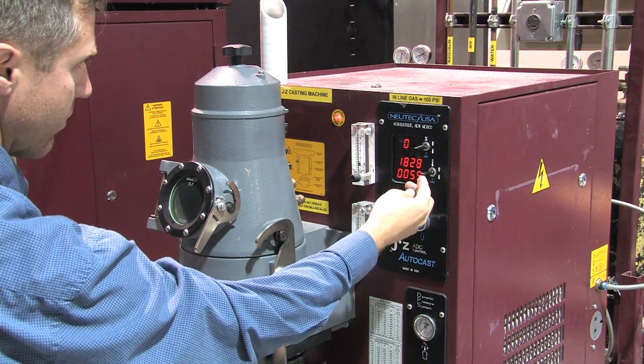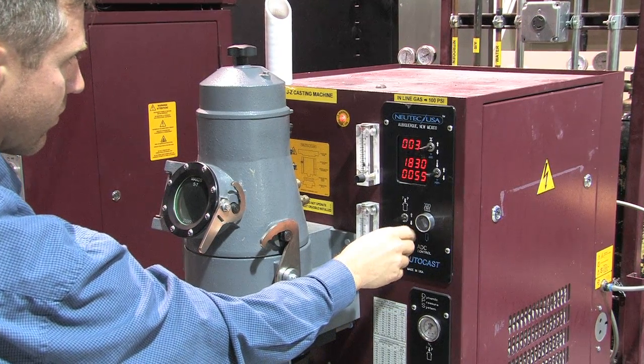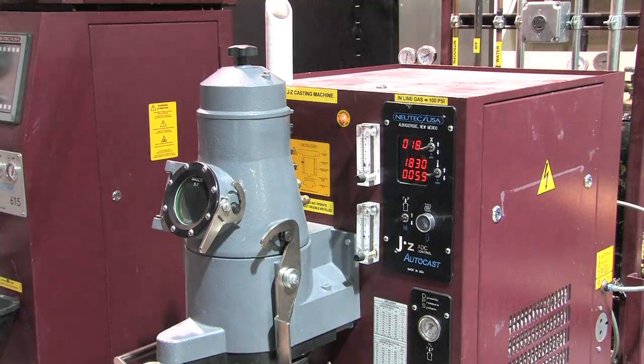Adjust the set point temperature for your alloy. Press the heat button. The coil-on light comes on, showing that the coil is heating.